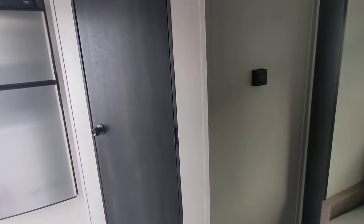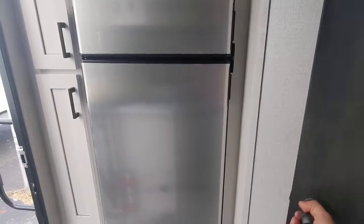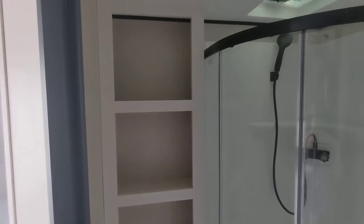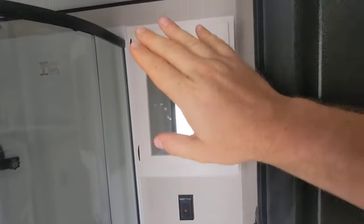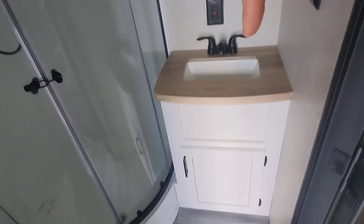This is a dual axle, so it's going to ride a lot nicer than single axles of a similar size. You can go in that bathroom there and you're going to see you've got some room around the commode, good storage behind it, a nice big shower, and the nice medicine cabinet sink with the wood look. Really nice.